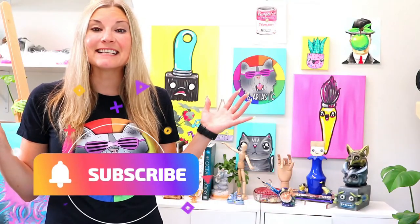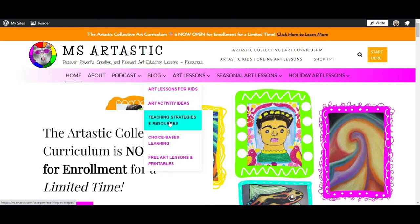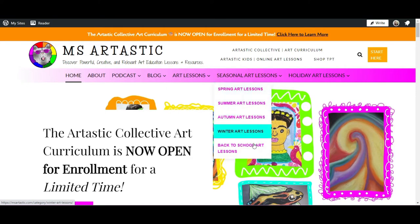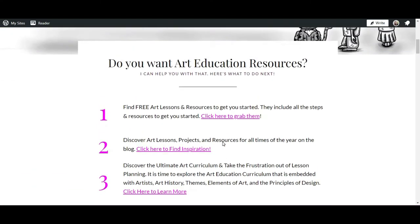Thank you so much for watching the art lesson. Now let's dive into some more ways that you can explore Ms. Artastic art lessons. The first place to start is the Ms. Artastic blog — it's kind of like a hub for all things Ms. Artastic. You're going to find links to the podcast, teaching strategies and resources, free printables, art lessons for kids from the elements of art and principles of design, seasonal art lesson ideas, holiday art lesson ideas, and so much more.